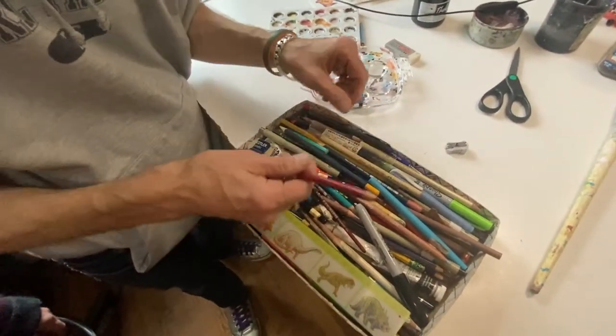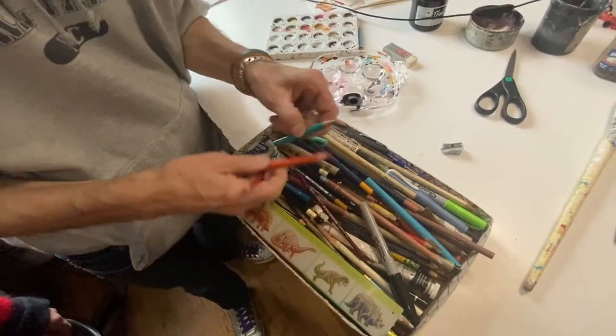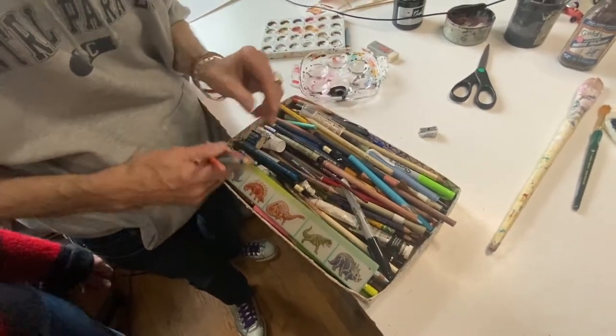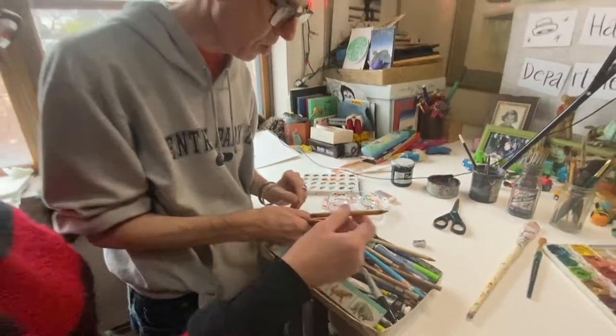It's always nice to have color in your drawings. Magenta and red. Turquoise. I bet there's pink in there. Ochre. There it is — this is kind of pink. So all different colors.